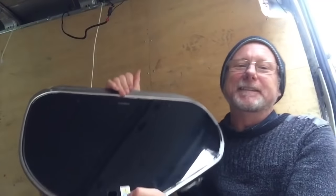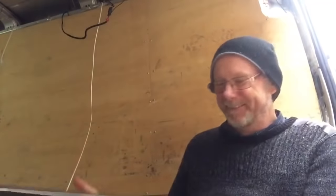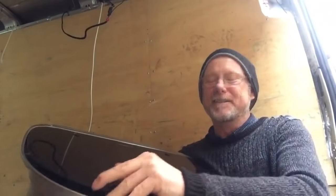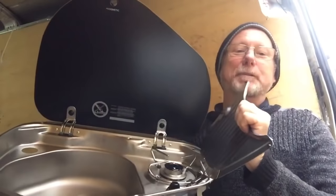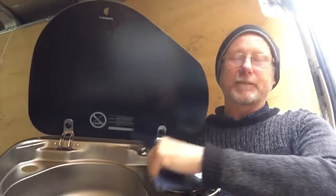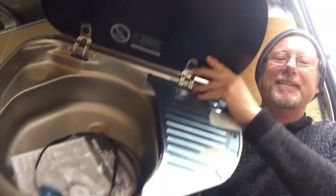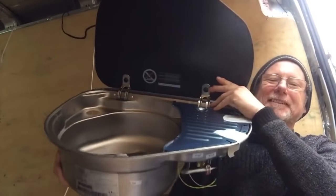It's neat, it's small, it's compact, it does just the job. Look at that - what a beauty. They are expensive for what it is, considering all it is, is a sink with a gas burner. Fresh out of the box. I mean, it was about 160 quid.